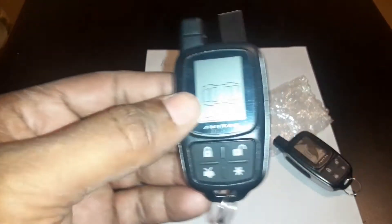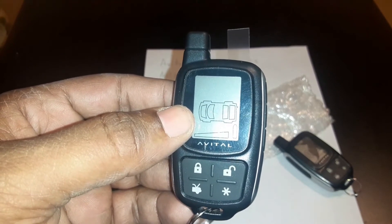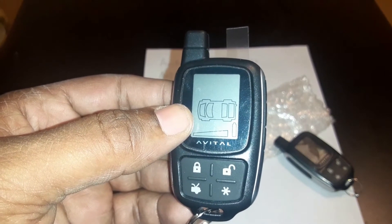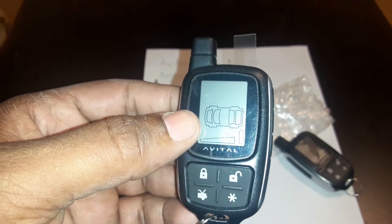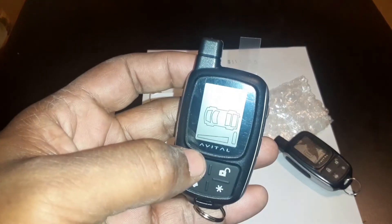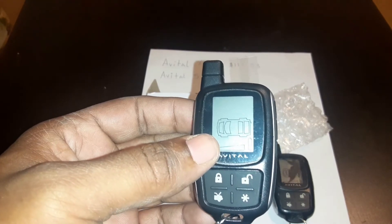When you're programming this, here's how you do it. What you want to do is find your valet button and press it down one time. The second time you press it down you want to hold it, and then you're going to hear a chirp. Before you do that, you want to turn the car to the on position but don't crank it up. Then press the valet button one time, the second time hold it, then you'll hear a chirp. Press the lock key on whichever ones you want to program. Then let go of the valet button, turn off the key, and it'll be programmed and start working.